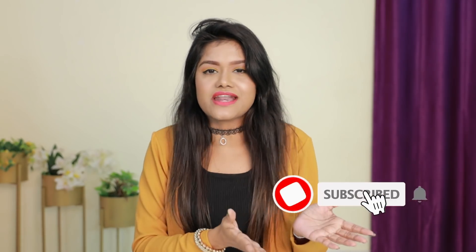So guys, let's like this video and aim for 20,000 likes. Please do it and subscribe to the channel. Now let's start the first hack.